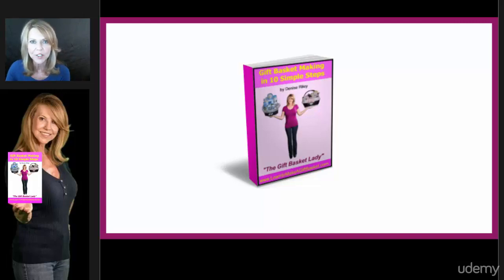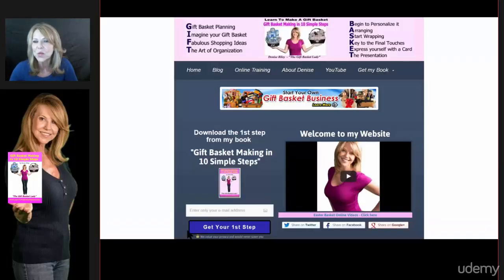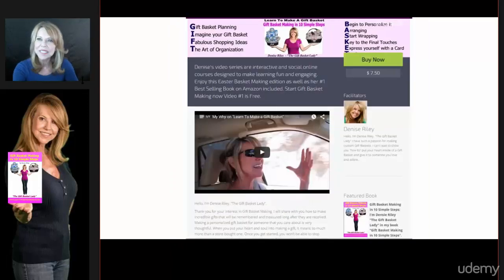I'm going to take you through each chapter step by step in detail and show you how to make adorable custom gift baskets. This is my website where you probably entered your email address and received the first chapter of my book absolutely free. You may have seen me on my blog, my YouTube channel, or maybe you purchased my book. This is a website where I feature my Easter basket making series, and it's included absolutely free with this course.